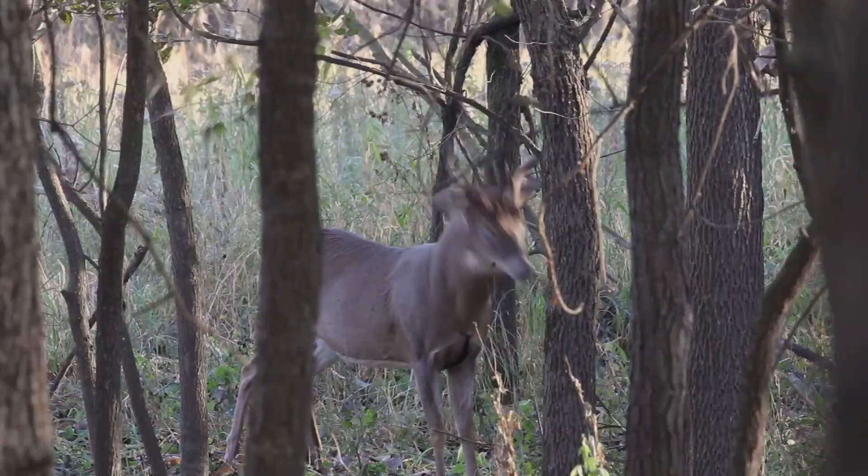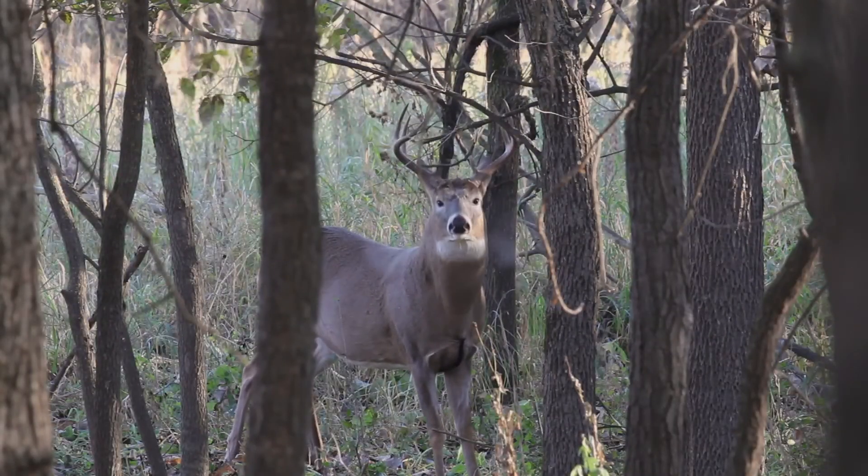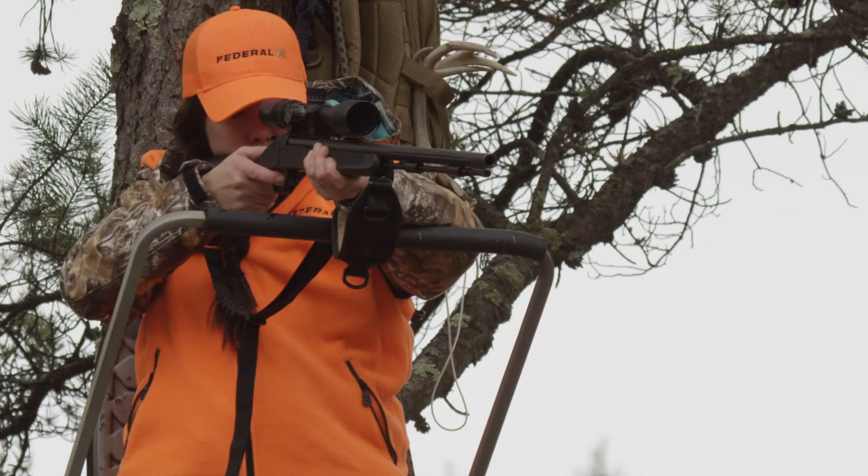Muzzleloaders have always pretty much worked the same way. You insert your powder or your pellets down the muzzle, you take a bullet, insert and seat it on top of that, and you insert your primer from the breech. But every bit of that system can cause problems, especially in a real hunting situation.